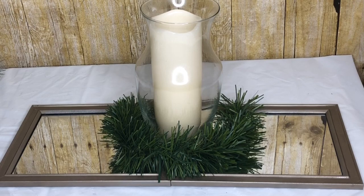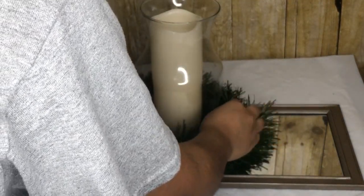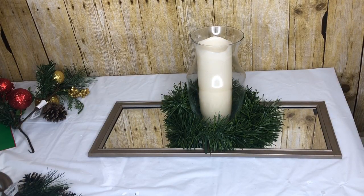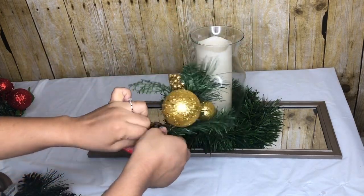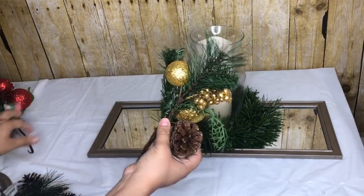I wrapped two garland ties around the base — mine were thick, I got these from Walmart. If you get some from Dollar Tree you're probably going to need like three or four. Then I am going to use these two floral Christmas picks I got from Dollar Tree.